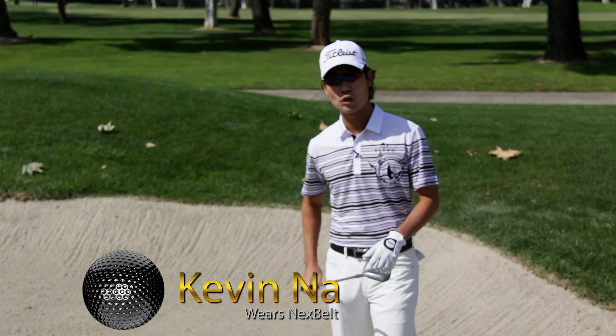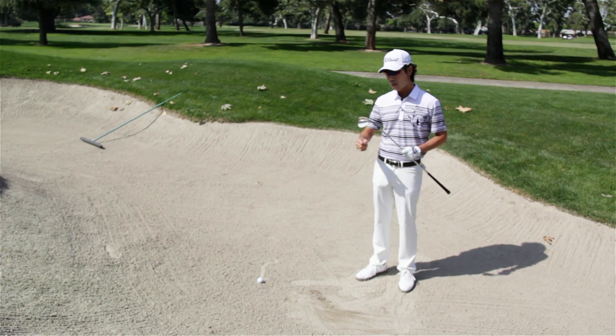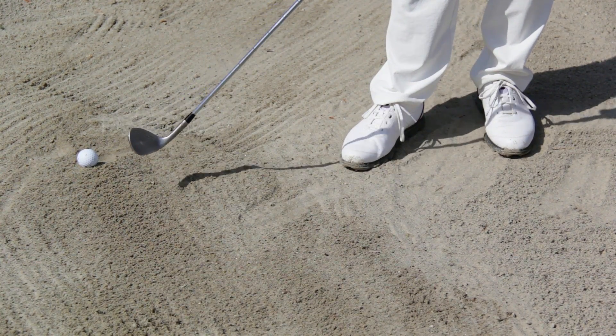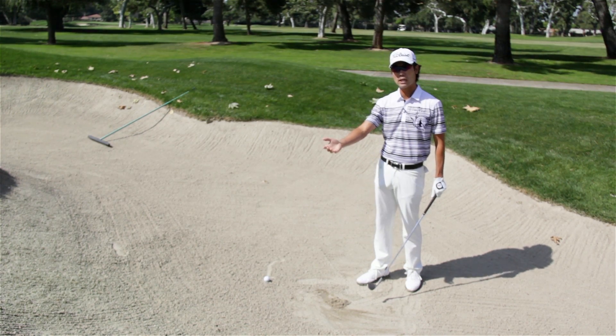Hi, I'm Kevin Na. I want to show you how to hit a bunker shot today and how to use the bounce of the club. Most of the amateurs I see use too much leading edge, and the club digs too much into the sand, which results in the ball not going very far — maybe the ball staying in the bunker.